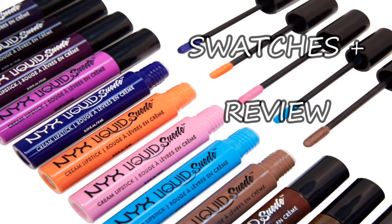My teeth look yellow. Hello, and today we're going to review this. These are the NYX Liquid Suede Lipsticks.